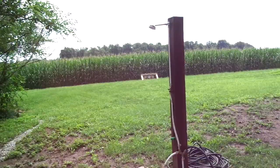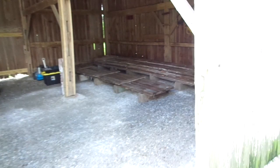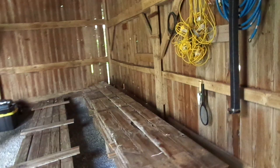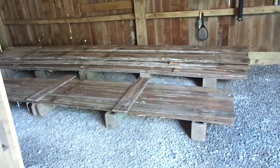Been working on this front barn, tearing it down. Got my old '51 Ford tractor in there. Been staging up some of the barn siding — de-nailing all the barn siding and stacking it in here. Trying to keep the different kinds in their own stack. I plan on using that for the inside of the house for decorating.